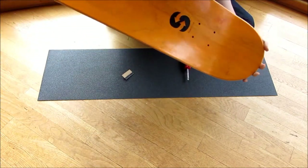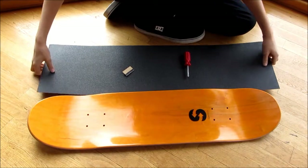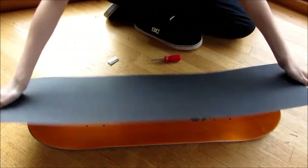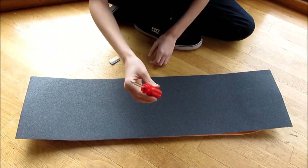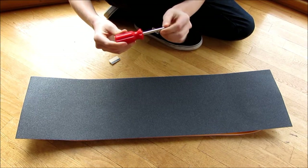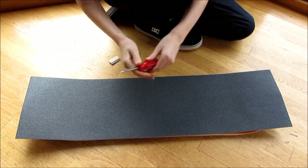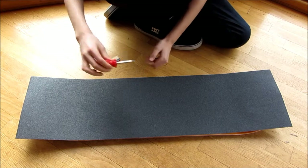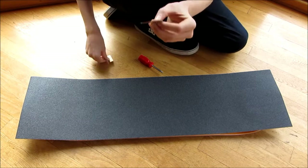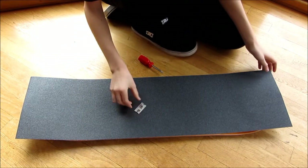The first thing you're going to need is your board — I have a switchboard. Then you're going to need your sheet of grip tape; I have my Mob sheet of grip tape. You're also going to need a screwdriver or something flat and metal — you could use a file, a screwdriver, it doesn't really matter — just something hard and metal that you can score the grip tape with, and then you're going to need a razor blade or a really sharp knife.